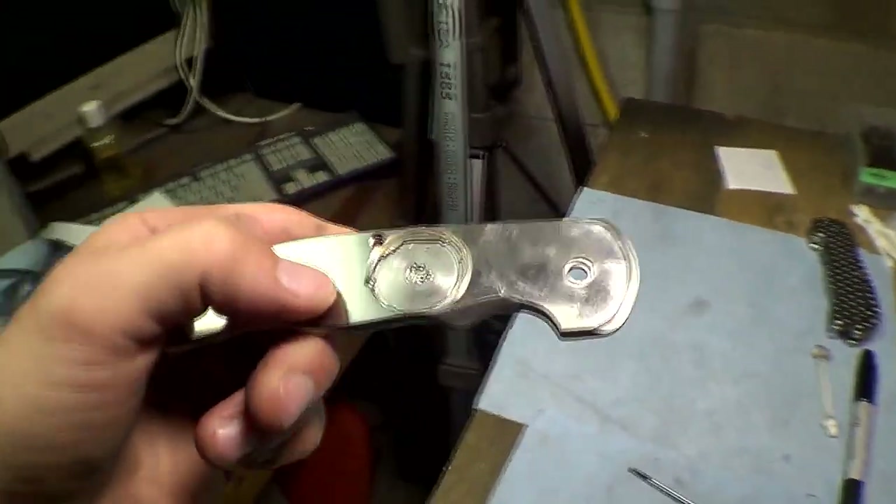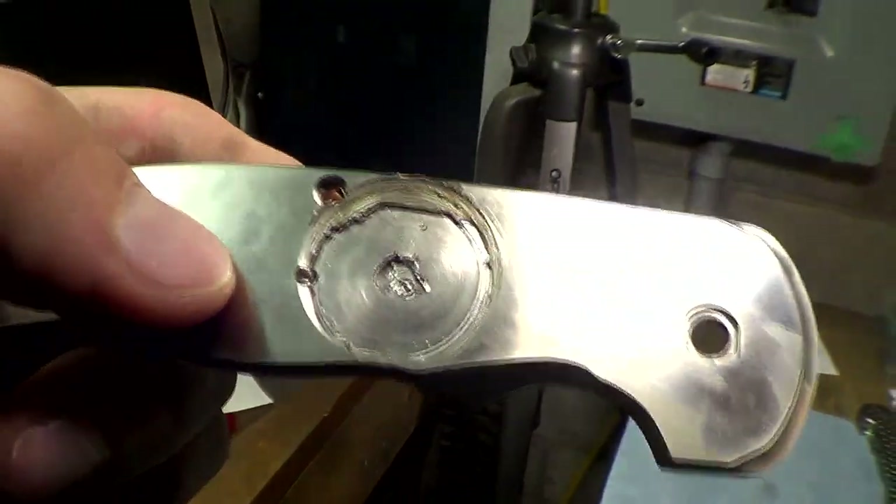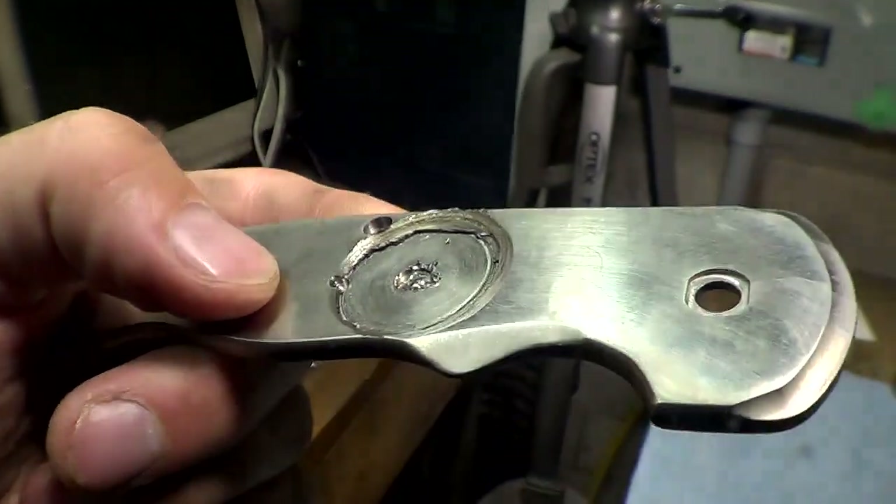I could go in with a bigger end mill and hog it all out, and then peck away at the corners with the little end mill, which is probably the way to do it. But whatever — one piece of code, one tool. It's all the same perfect depth and all that stuff. So I'll just do that. I ended up utterly destroying this handle accidentally, due to a stupid mistake on my part. Yeah, so that's garbage.